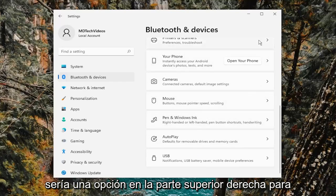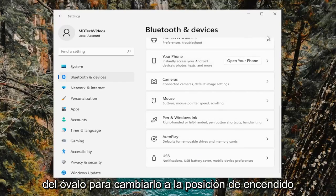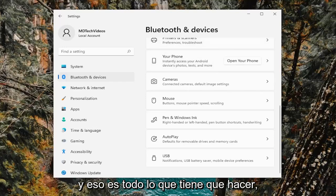Once you select the Touchpad, there will be an option on the top right to toggle it on or off. Just click inside the oval to toggle it to the on position, and that's all you have to do.